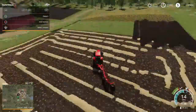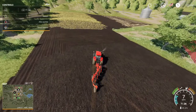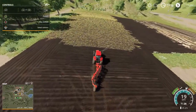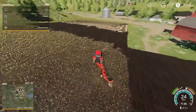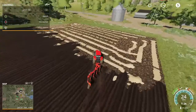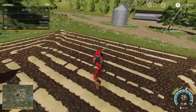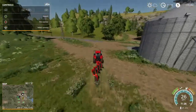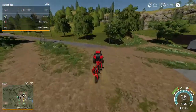Let's skip ahead a little bit — I don't think we need to watch this whole thing. This is what the field looks like now that we've joined all three fields together, so now we have one big field. The only thing left to do before we do anything else is we have to get rid of all that hay that the harvester spit out, and then we're going to have to cultivate and seed.